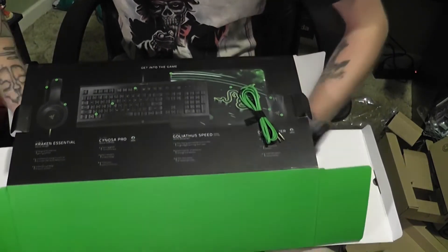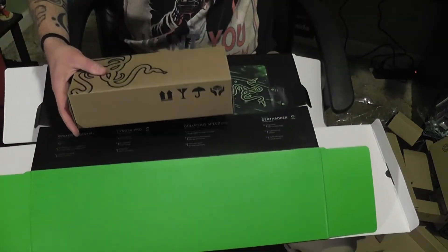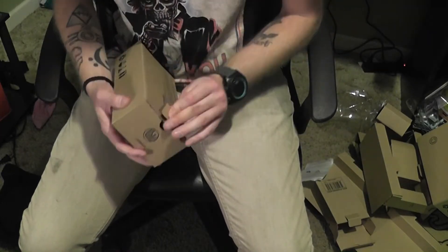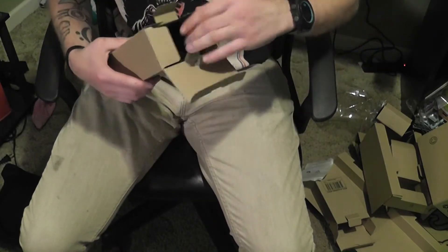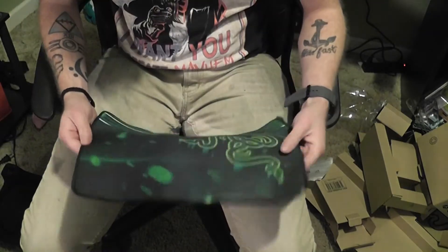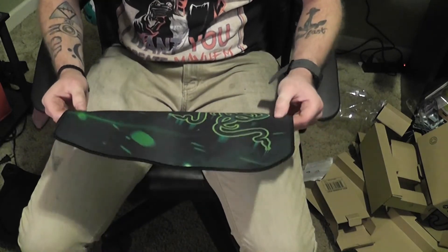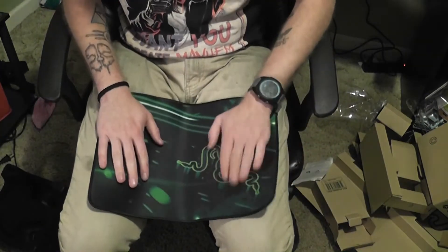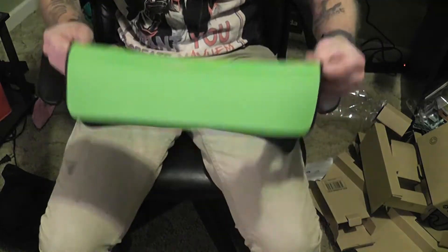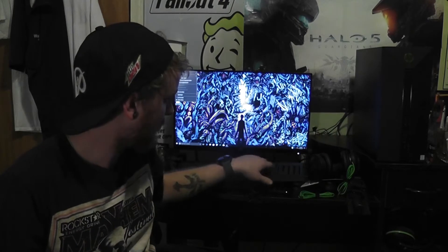And last but not least, I believe we do have a mouse pad. Very nice. My last mouse pad had a bunch of juice and other items spilled on it, so it was completely worthless. I really need a good sturdy mouse pad. Alright — so from everything that's done so far: the mouse pad, headset, keyboard, and mouse. I'm going to plug these things in real quick and we'll see how they look.